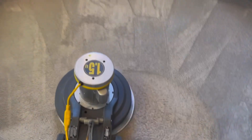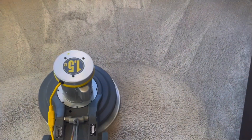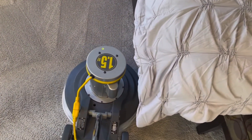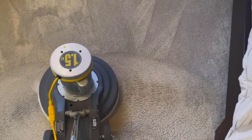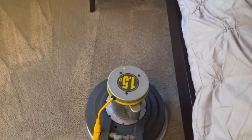It also has a drying agent — a lot of cleaners don't have a drying agent but this one does. It's great for bonnet cleaning and you can use it in your extractor as well. It's a wool-safe product and at Home Depot it's around eleven dollars, which makes it a good product. If you're getting started and have an Auric or run a 175 from Home Depot or a drug store, this product is great for that.